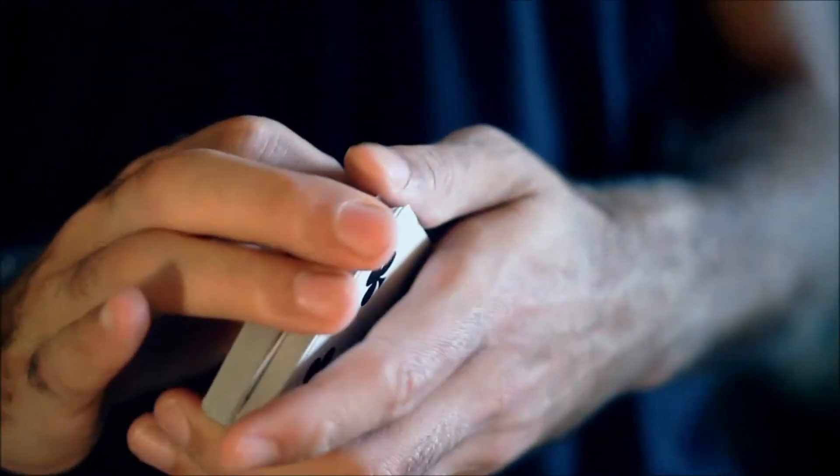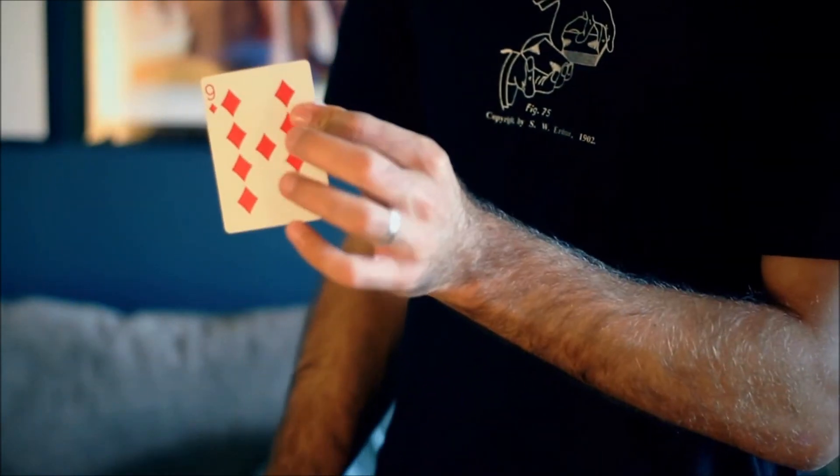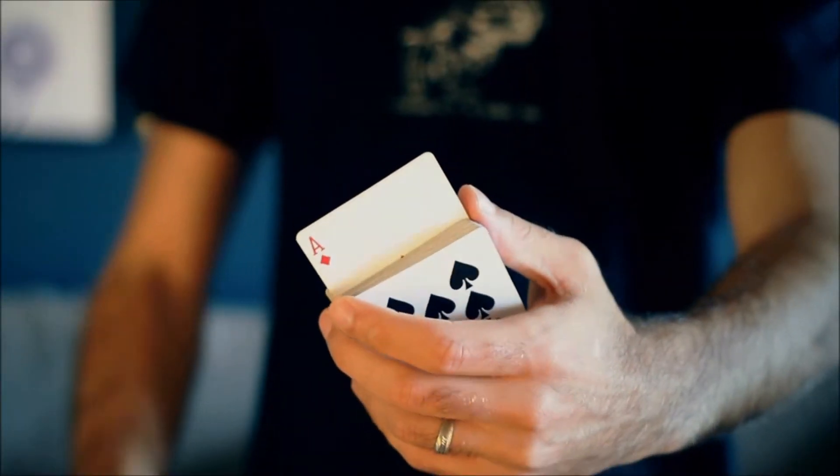The Diagonal Palm Shift first appeared in print in 1902 in the Expert at the Card Table written by S.W. Erdnase. We're going to take you step by step through the Diagonal Palm Shift, showing you problems that you might have with it, ways to fix it, and also some tips and tricks that you can start using with the move.